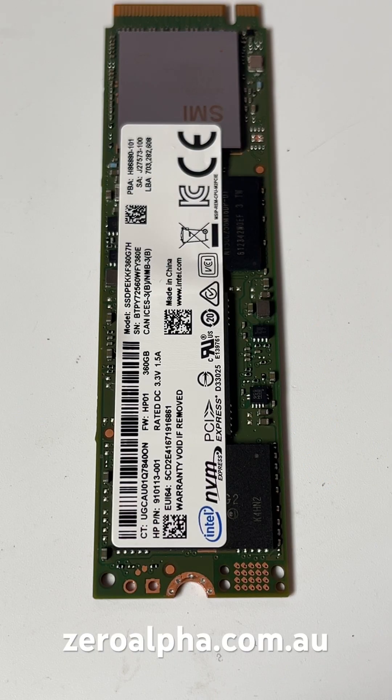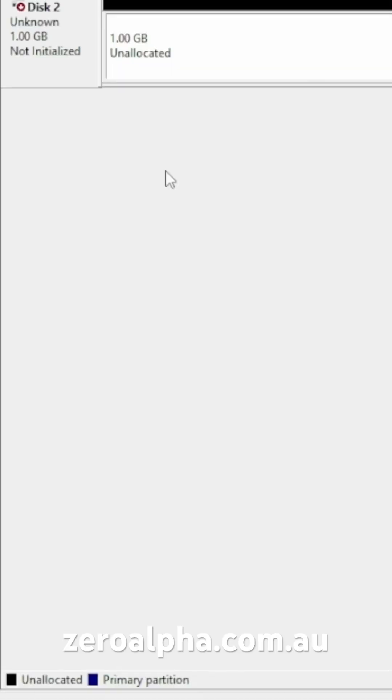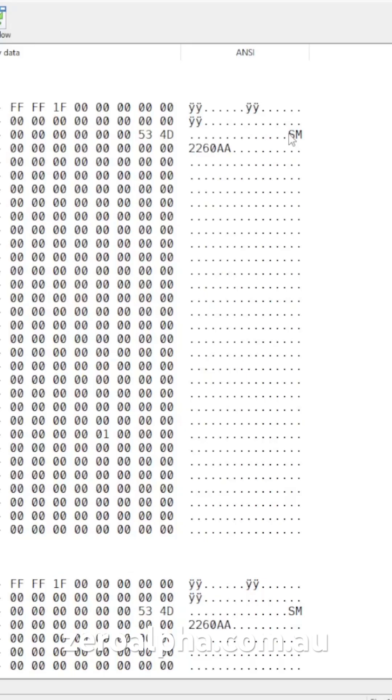To test an Intel SSD for a bricked problem, you can short circuit these two test points here when you plug it in. It will then detect as a one gigabyte unallocated partition in disk management.